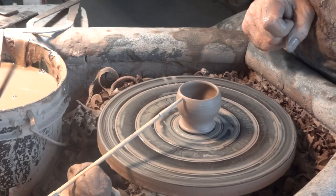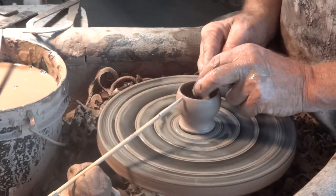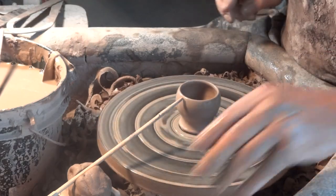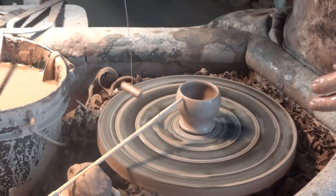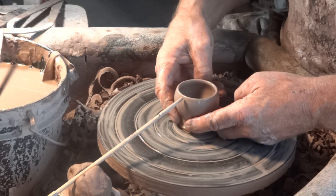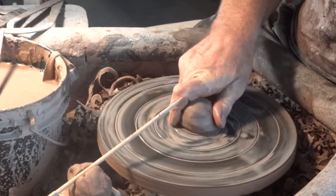The only time you're going to see it is while it's going around. That's the only time you're going to notice that, because once it's off the wheel and it's got an egg in it, you aren't going to see that it's not level. Somebody said there's beauty in irregularity — it's absolutely true.